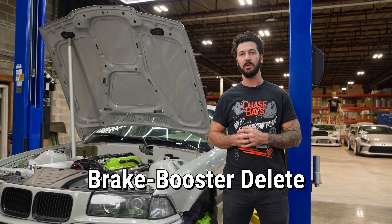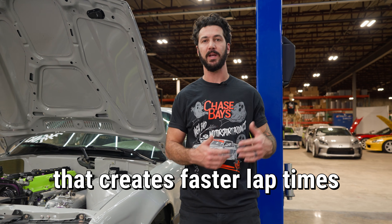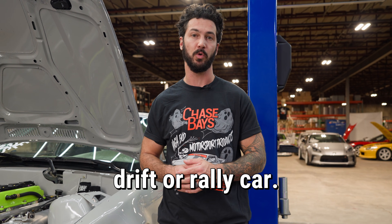The Chase Bay's Dual Piston Brake Booster Elite with bolt-on 6 to 1 pedal ratio is a manual brake setup that creates faster lap times for your track car and a more controllable drift or rally car.